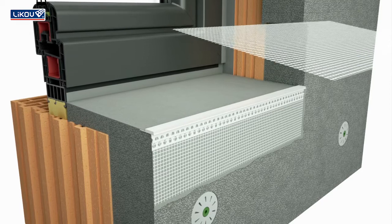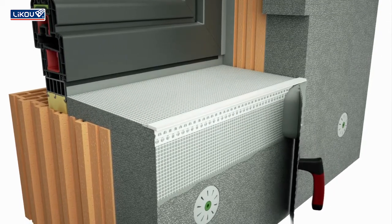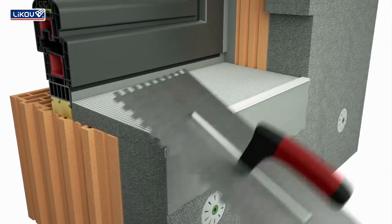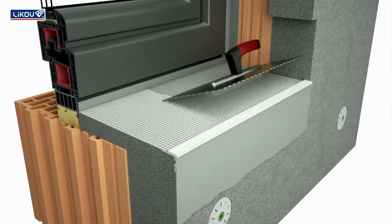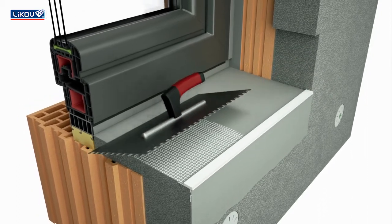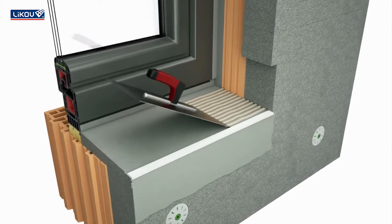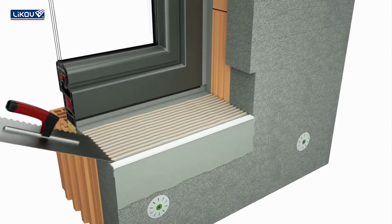Reinforce the rough sill with mesh and apply base coat mortar onto the whole area. After the mortar hardens, apply the suitable adhesive material and attach the sill.